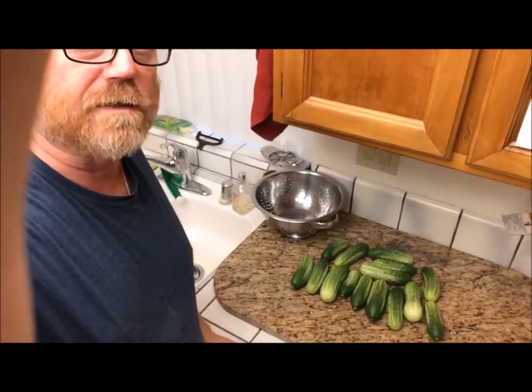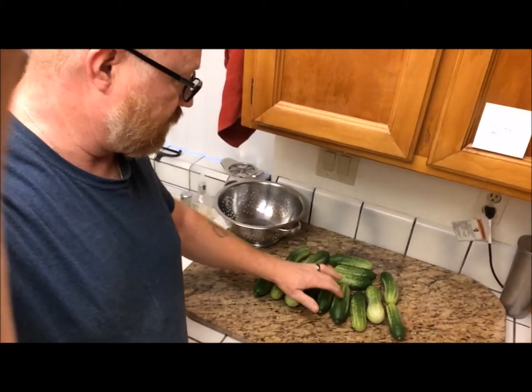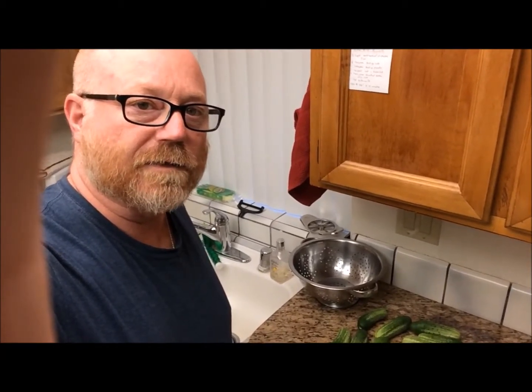Well, this is this morning's haul of cucumbers off of our plants. It wasn't bad — a total of 15 of them. I guess I'll be fermenting some more pickles later on this afternoon.